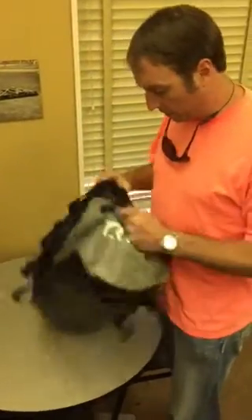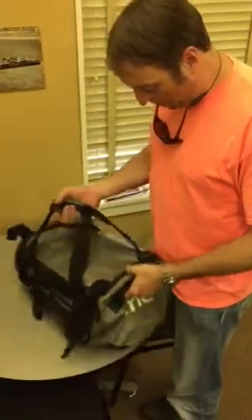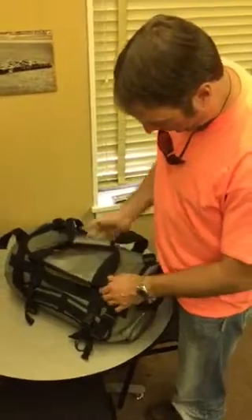It's got good handles and plenty of places to tie things on. There are a few minor things I wish they would have paid more attention to.